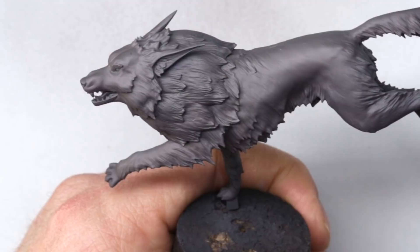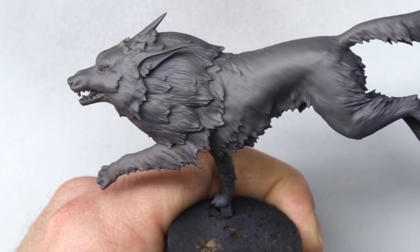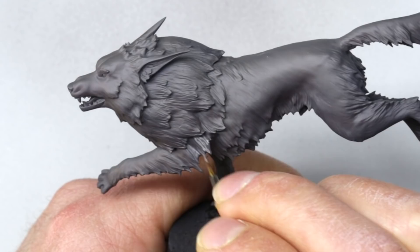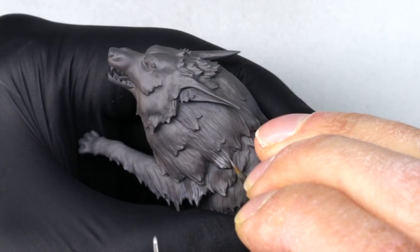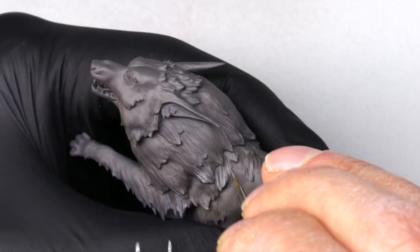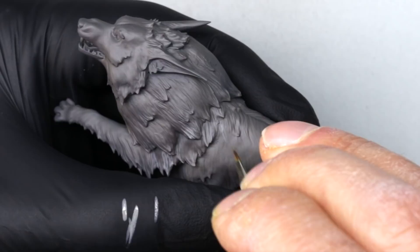Now we're going to begin the brushwork. I'm starting off with Stormvermin Fur with some Vallejo Pale Blue Grey added to it — this adds another tone, a slightly colder blue grey. I'm using quite a small brush here as I was waiting for new ones to arrive. I'd probably recommend a size 1 for this because it means you can carry more paint and don't have to go to the palette too often. The point is good so I can get some very fine lines, but I am going back to the palette quite often.